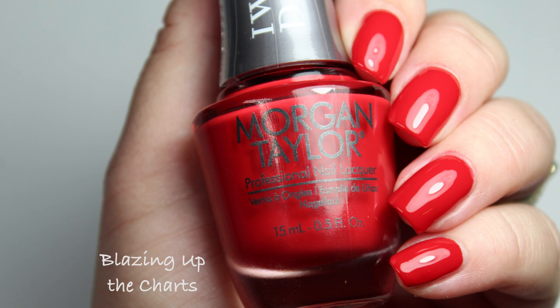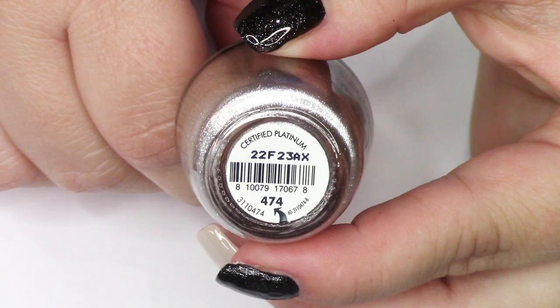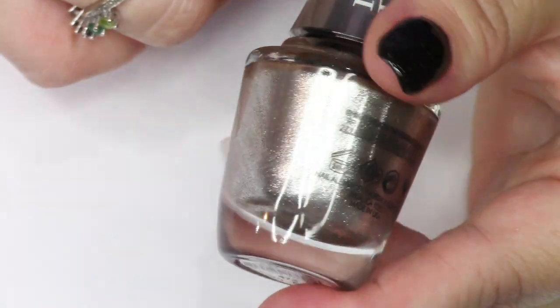While you're shopping over at Polish Pick, there are lots of different things that you can shop from — so many new collections that launched recently from this brand, from OPI, from China Glaze. I really, really enjoyed that red.